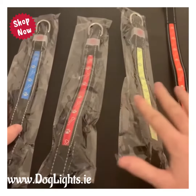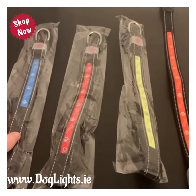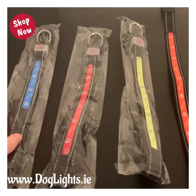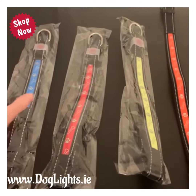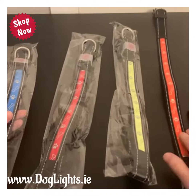What we have here are the four colours of the LED Lycra Collar, which is currently our most popular seller on the website at the moment. The SKU number is C19. It comes in blue, red, green and orange.